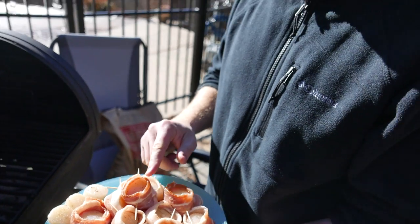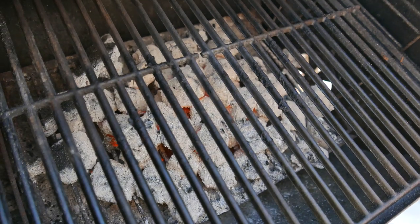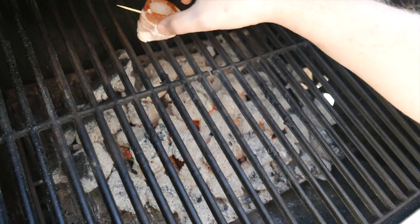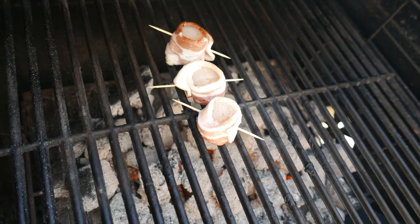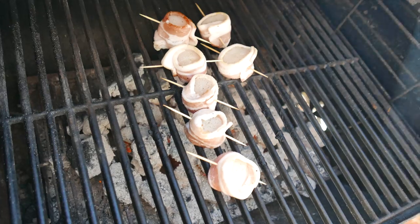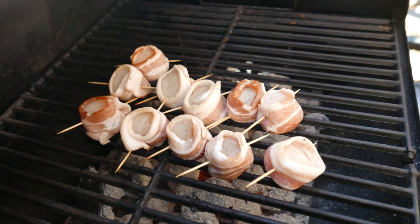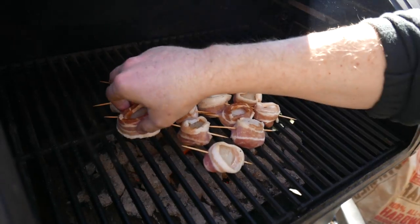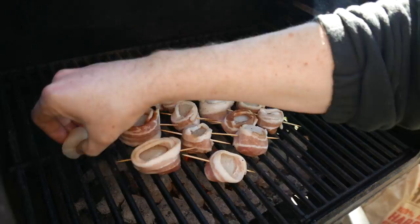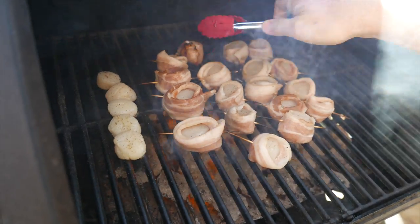We're going to cook these for two minutes per side given how small they are. The grill is pretty hot — the coals are white and there's a little bit of a glow. We're going to put them right on the hot spot. If you're cooking in the cold like we are, the grill is generally only really hot right over the coals, so make sure you put the food directly over the hot part of the grill.